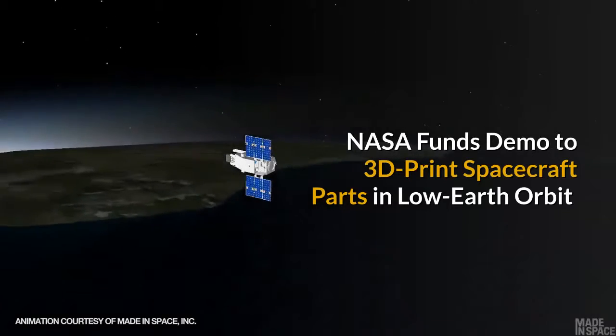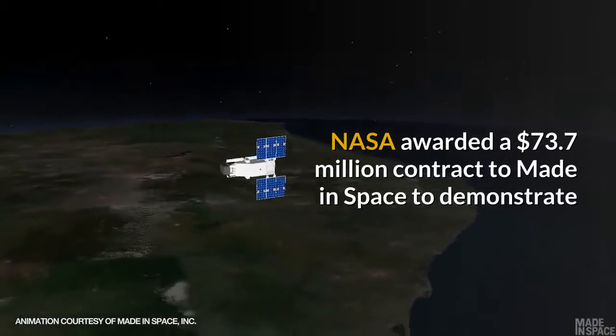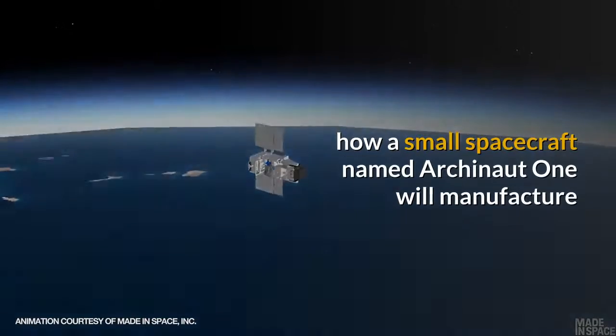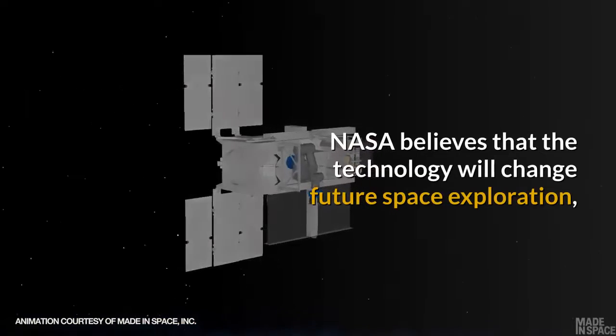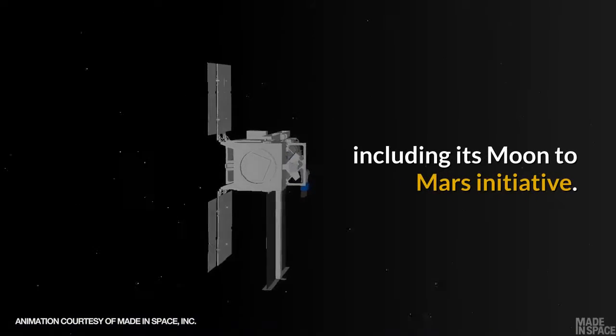NASA awarded a $73.7 million contract to Made in Space to demonstrate how a small spacecraft named Arkonaut 1 will manufacture and assemble parts while in low earth orbit. NASA believes that the technology will change future space exploration, including its Moon to Mars initiative.